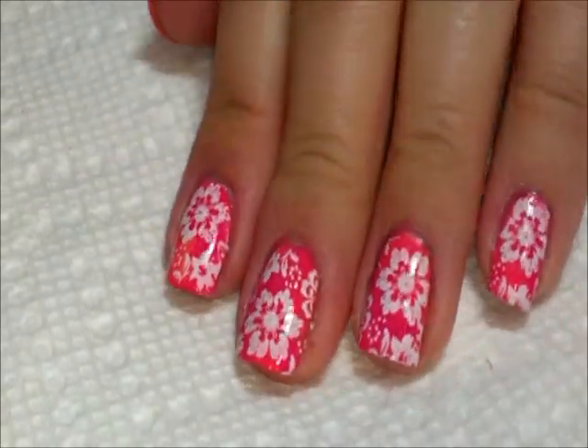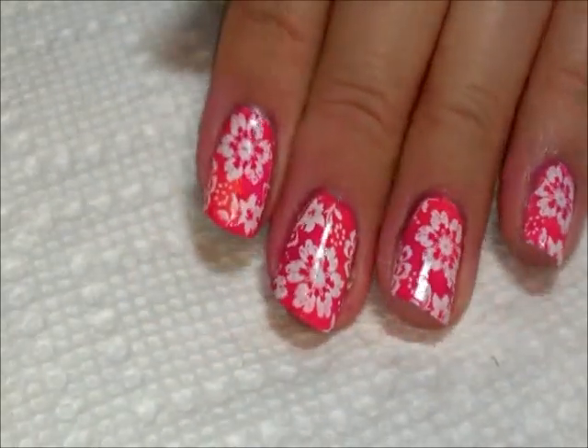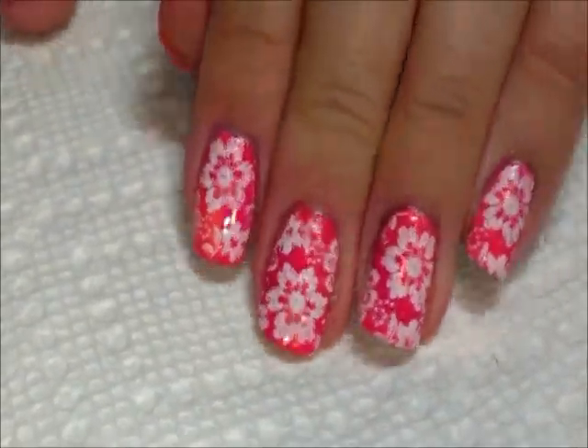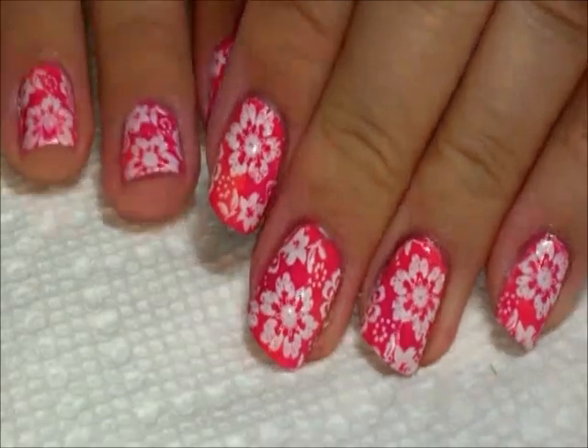By having those two colors close together, you almost can't tell where the color change happens, and that's kind of what you want. It just gives it a little bit of dimension without jumping out and going 'hi, I'm two different colors.' So anyway, that is the final look.